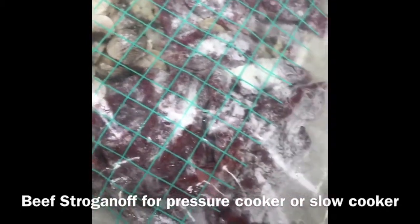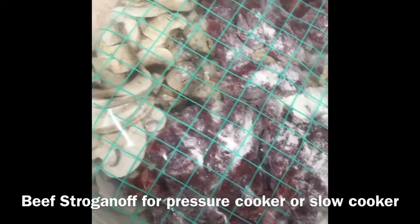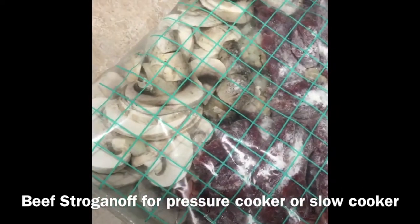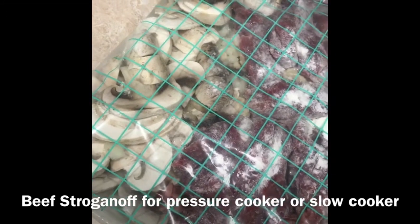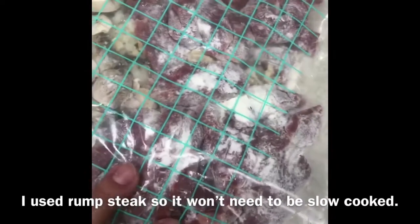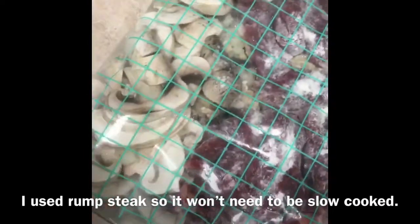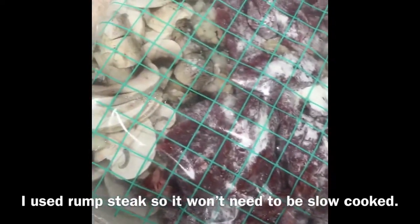Dump bag number two is going to be beef stroganoff. I did use rump steak for this one so it's not going to need slow cooking, but I'll probably pressure cook it for about 20 minutes so it still comes out nice and tender. I'll add the stock and the Worcestershire once it's in the pressure cooker, so again this is going in the freezer — I'll bring it out the night before, let it defrost, and then leave it in the fridge during the day.